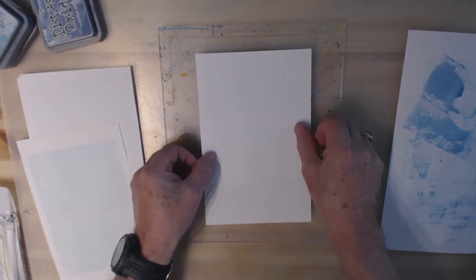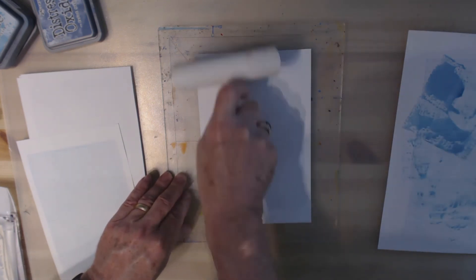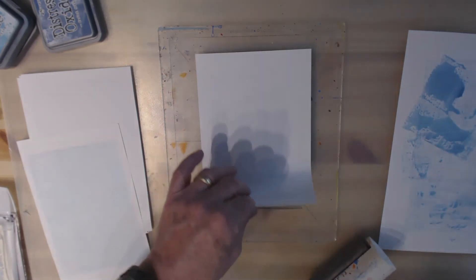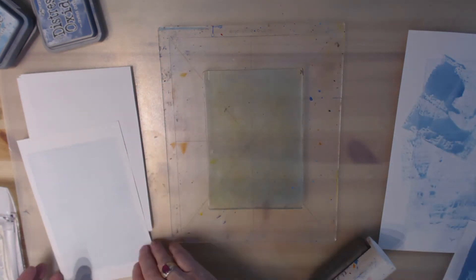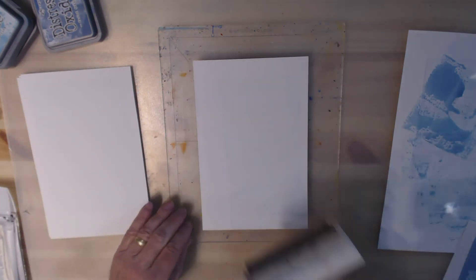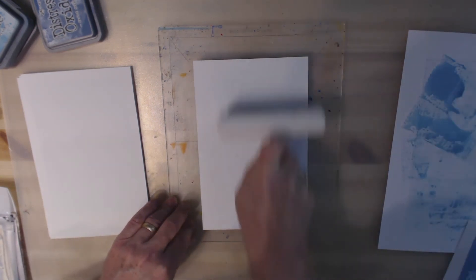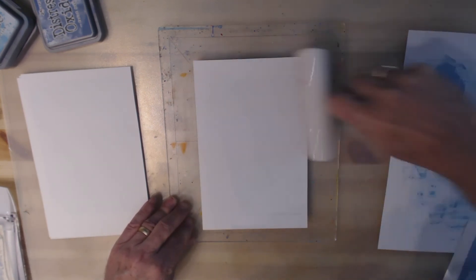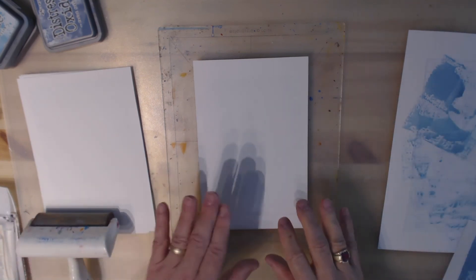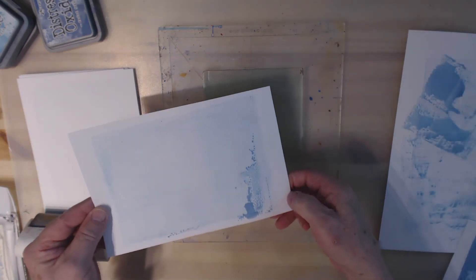Let's take the first one that we did and see what kind of effect we get — well that's kind of cool! Let's do the ghost. I think if you leave it on here for just a little longer than you would with acrylic paint, the wet oxide inks can absorb into your paper. We got a little down there, so that's kind of interesting.